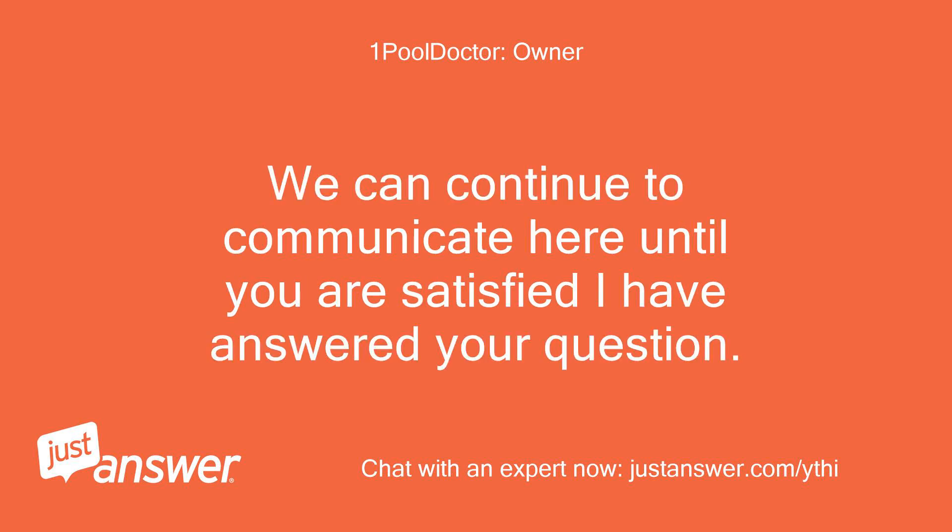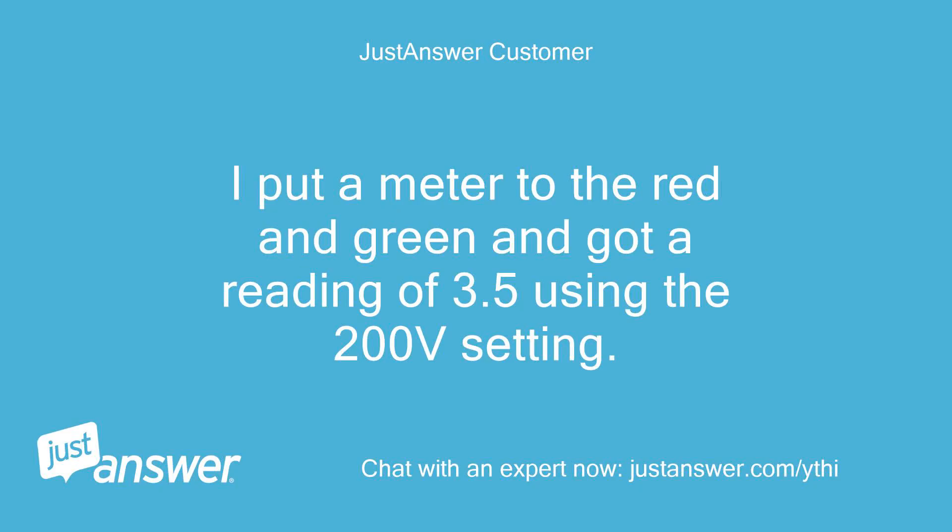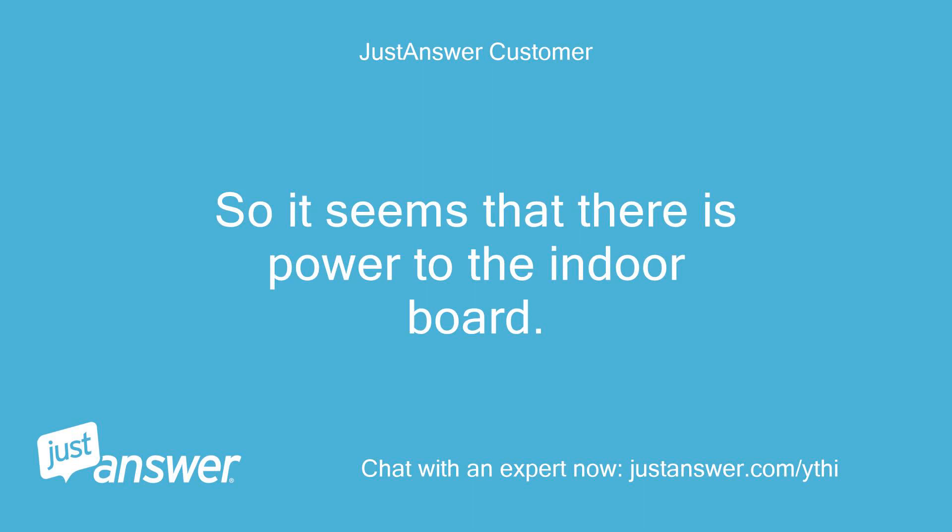We can continue to communicate here until you are satisfied I have answered your question. I put a meter to the red and green and got a reading of 3.5 using the 200 volt setting. So it seems that there is power to the indoor board.